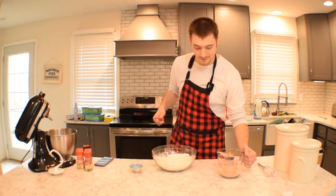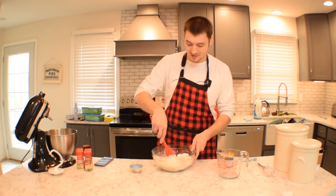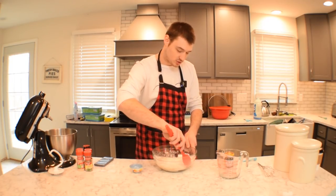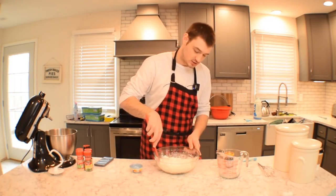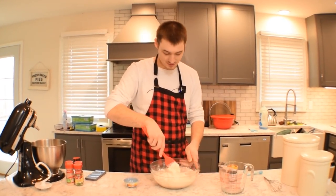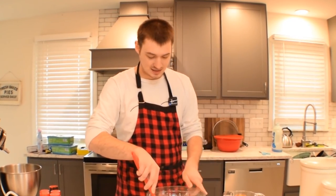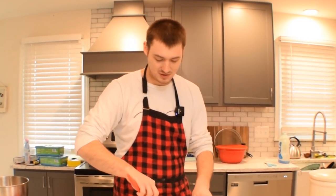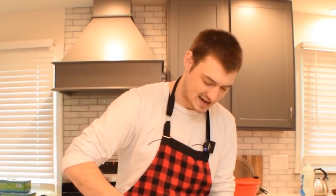Then we're just going to pour it in and scoop it in. You don't want to hardcore stir it — you just want to gradually, gently work it, like you're petting your dog. Just pet it, be nice to it. Dogs are better than cats, let's just talk about dogs — you pet your dog.